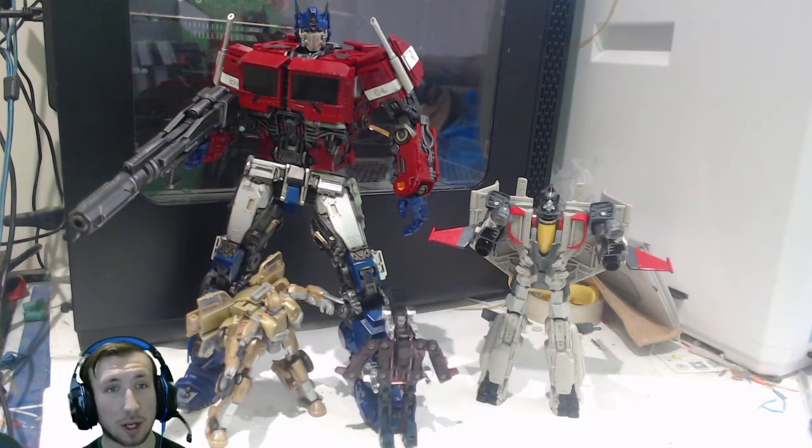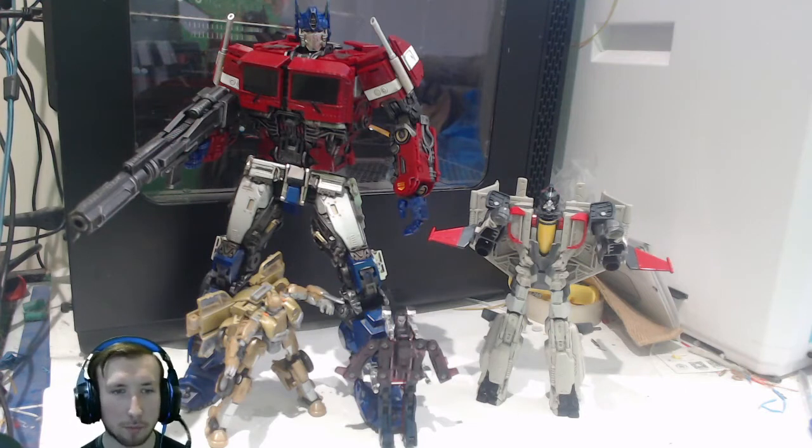They are doing, obviously, the Bumblebee Movie products, which I'm interested in — the third party MPM Bumblebee products — for expanding my Bumblebee Movie collection.